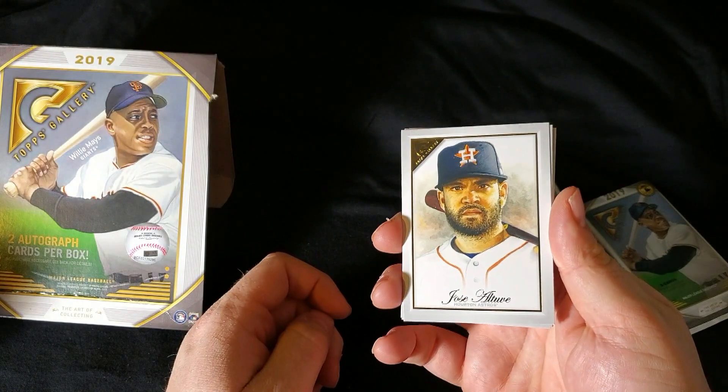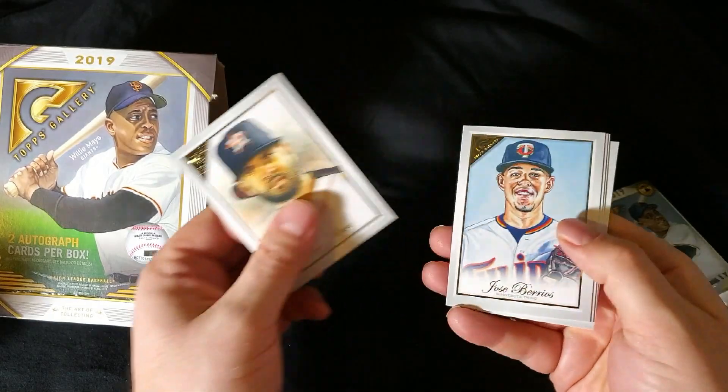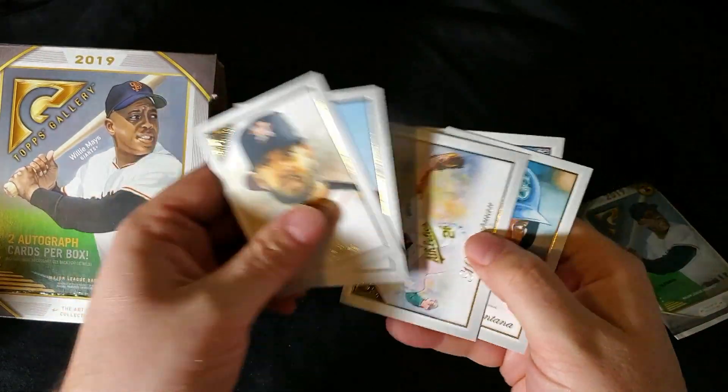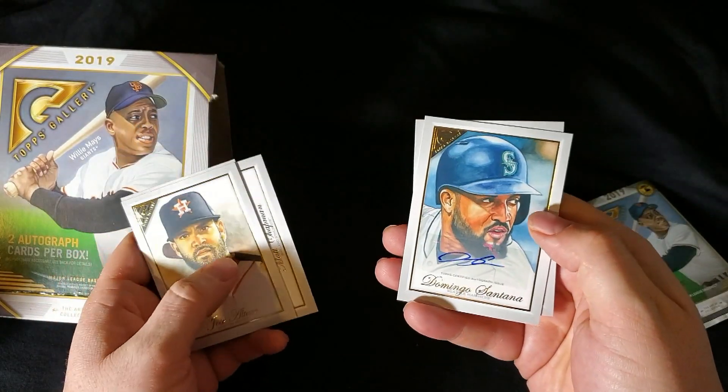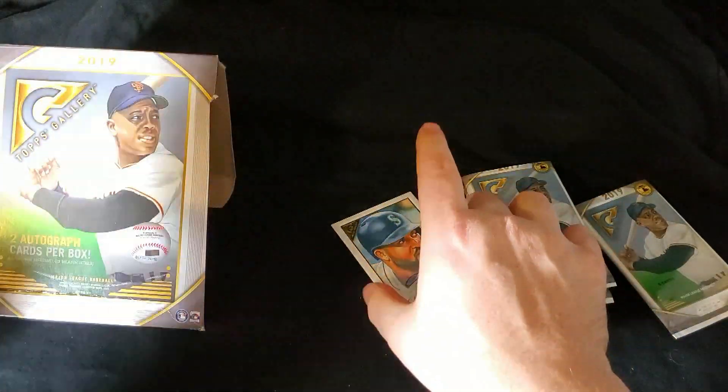Altuve, looking angry — he's not very happy about the cheating allegations, I'm sure. Jose Barrios. Matt Chapman. Domingo Santana. There's our second auto. There's Jalen Beeks there — the last card in that pile.